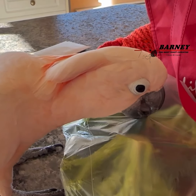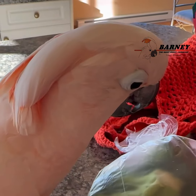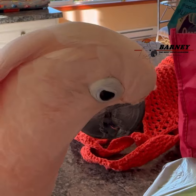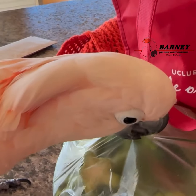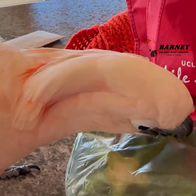Look at all the goodies, Barney. Can you pull the hole in the bag? Hold on, I'm trying to get the push tie off of one end. You're already into the bag.